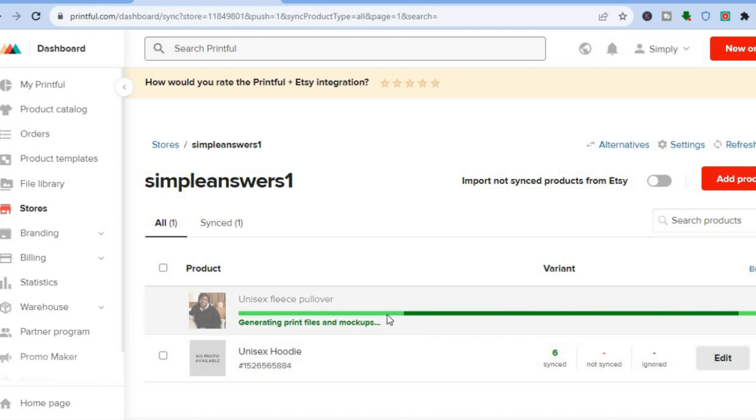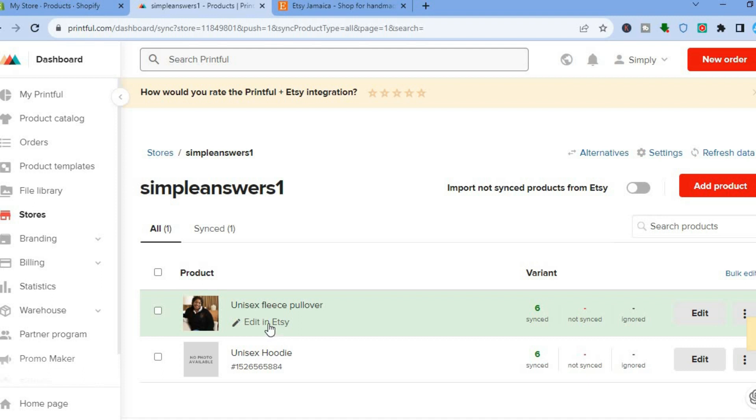Then tap on 'Submit to Store.' You can see the item is being uploaded to the store and the mockups are being uploaded to your Etsy store as well. Once they have been uploaded, go back into Etsy to see how it looks — just give it a few seconds or a few minutes.